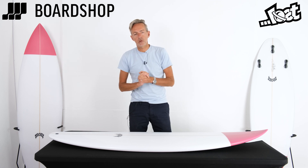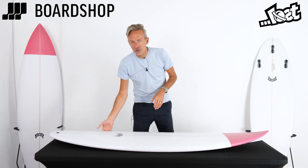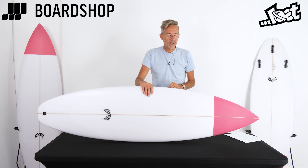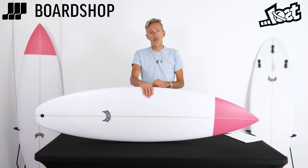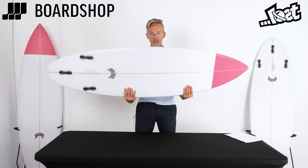Hello, surfboard lovers — boardshop.co.uk surfboard review time again. A little Lost creation here. You might notice that pink nose — I like to call it magenta. It's what Jack Robinson rode in the Stab in the Dark competition. It was a prototype model from Matt Bartos back then, but now it's the Driver 3.0.